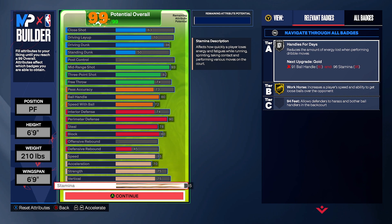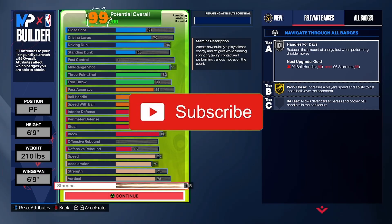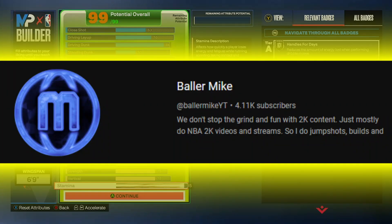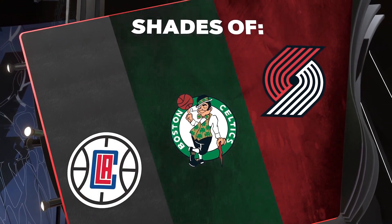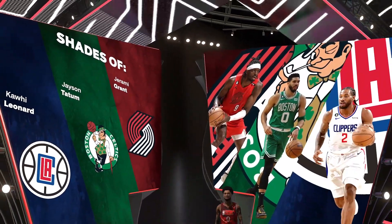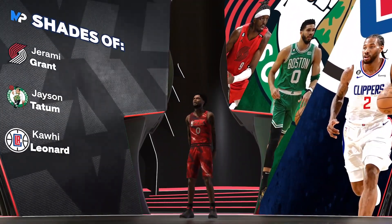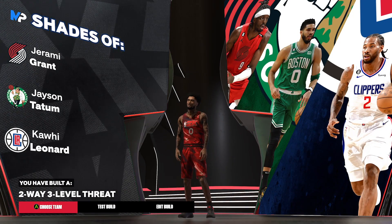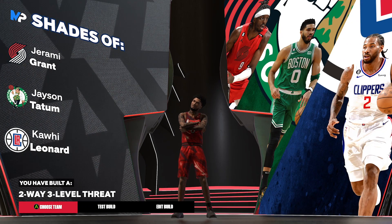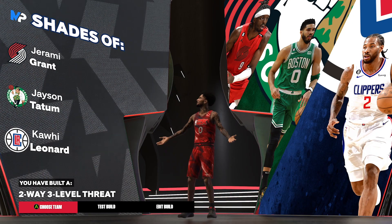If you guys have any modifications, put them in the comment section below — we are grinding in 2K24. If you want to challenge me in any 2K videos, drop it in the comments. I appreciate everybody — don't forget to like and subscribe, we're on the way to 5K subscribers. Let me show you guys the Jason Tatum build right here — the order kind of switched because I modified it, so it's more of a co-islander build since we got the defense up. It's up to your choice. Don't forget to subscribe — I'm out.